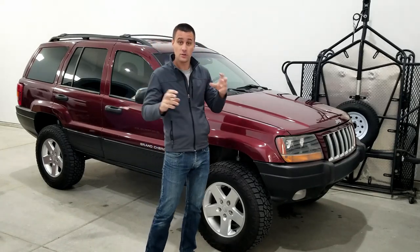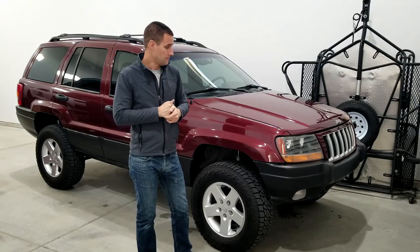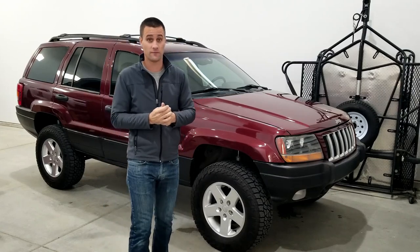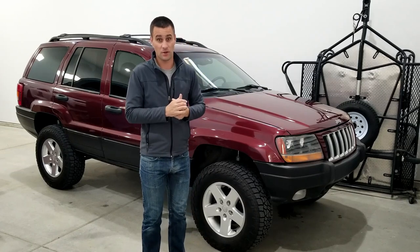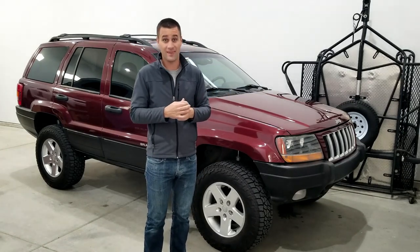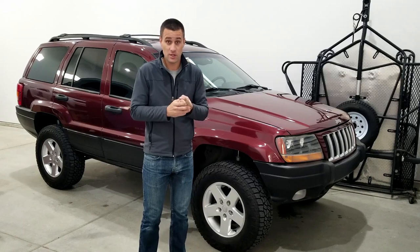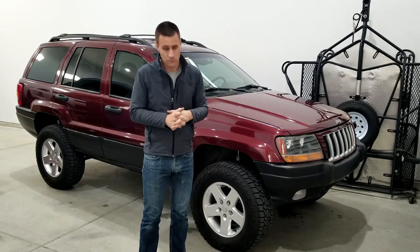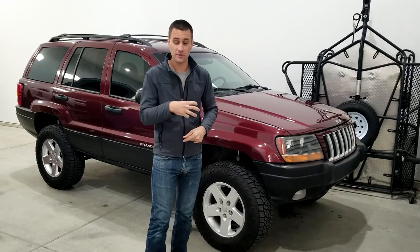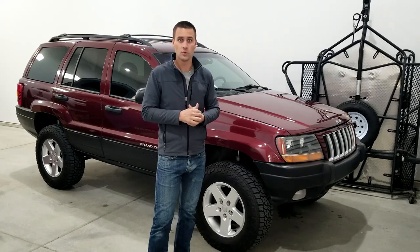I continued doing cost-effective and cool custom upgrades that have made it what it is today, and it's honestly really, really good off-road. These WJ 99-through-04 Jeeps are pretty cheap because they just don't have the aftermarket following or support that other generations of Grand Cherokees do. So they're a good buy — you can get them cheap, do a few things to them, and they work really well off-road.